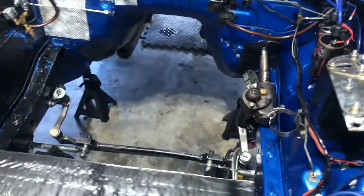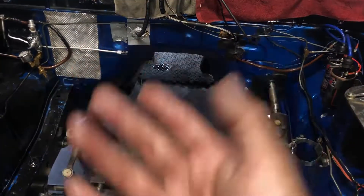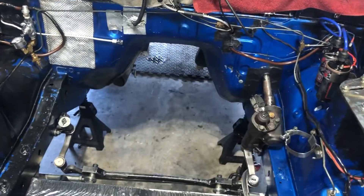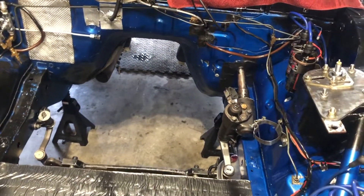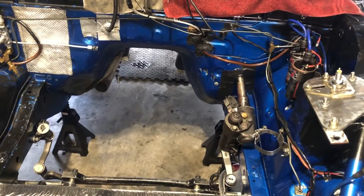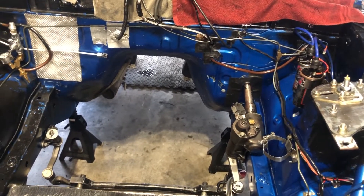There's the engine bay looking empty, baby! Now I'm going to go in there — underneath and in the tunnel — clean that up really, really good. There's going to be no grease, no oil in this car. Really excited and really happy with that.